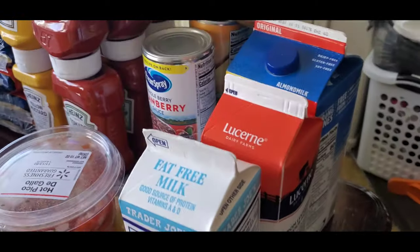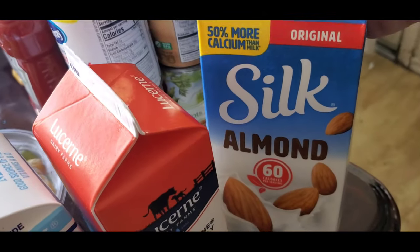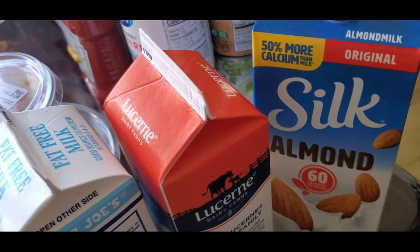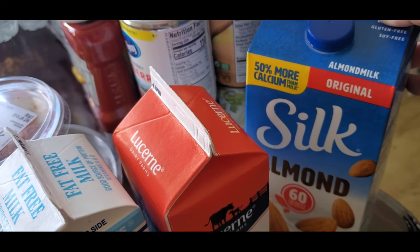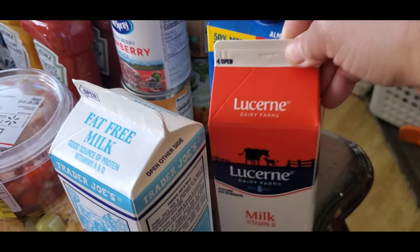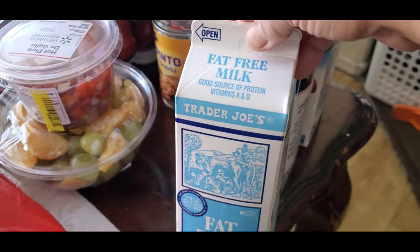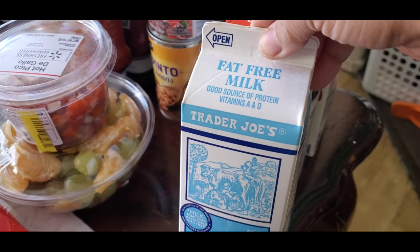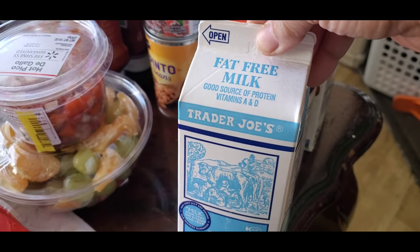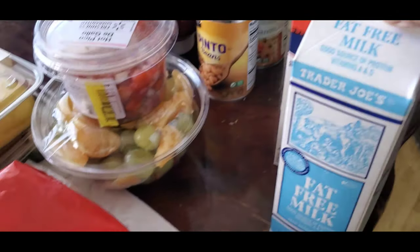And we have milk. This one is Silk almond — 50% more calcium. This one is vitamin D milk. And this one is fat-free milk, good source of protein, vitamins A and D.